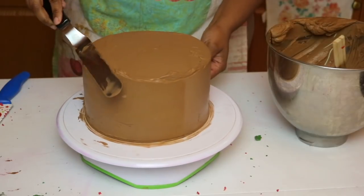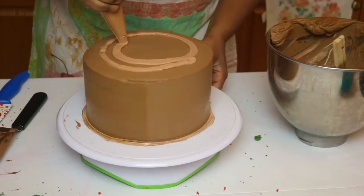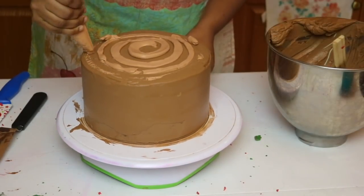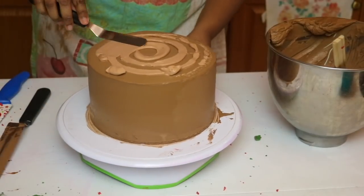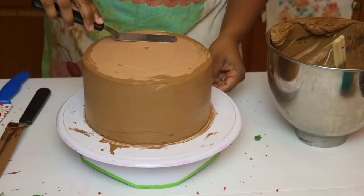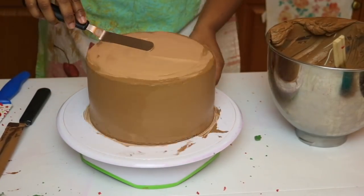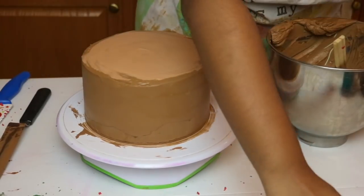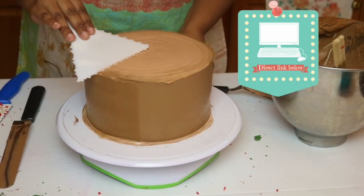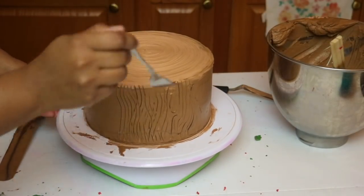Smooth out the top with your spatula as well. Then using just a paler chocolate — I've mixed the chocolate with some vanilla to make it paler — I am going to add it to the top because when you look at a tree when it's cut, it's usually paler on the inside. Using your spatula, just smooth everything out. Then this is called a cake comb; I am using that to just kind of pass it on the top so that it can give me that look.